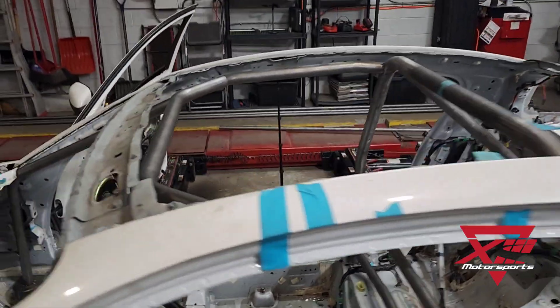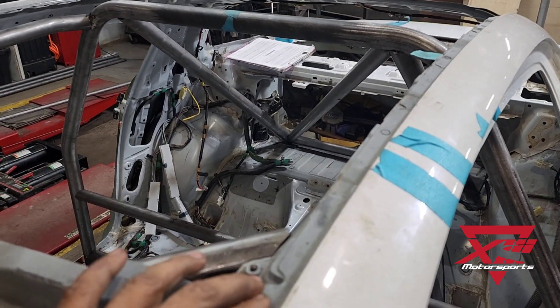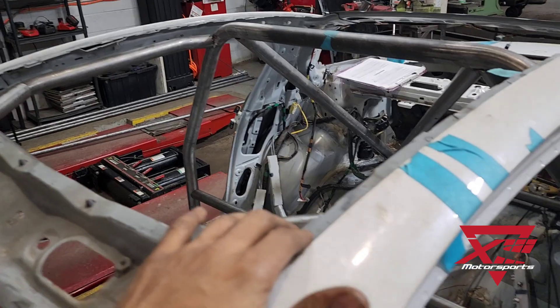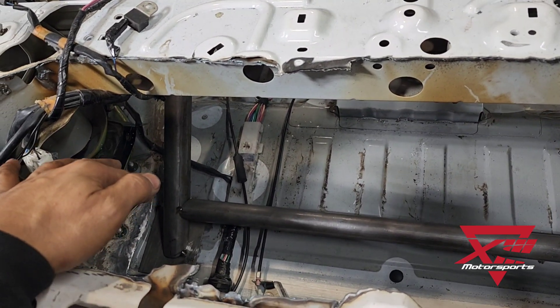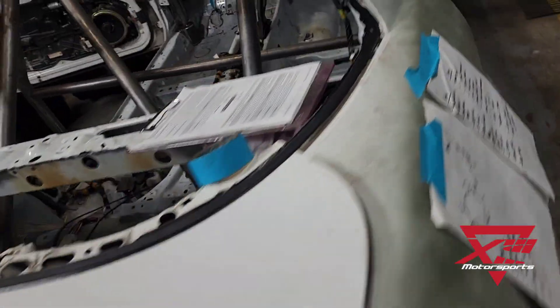We've got the roof panel off, which was pretty fun to do — you'll see that in one of our Instagram live videos. Tons and tons of spot welds. We removed a little bit of the deck lid here just so we could get some more room and access to do some welding back here. This is also not going to be necessary with all the tubing that we have in here.